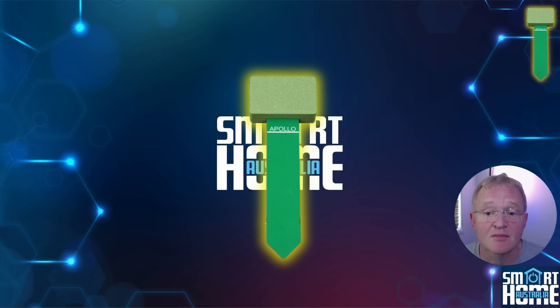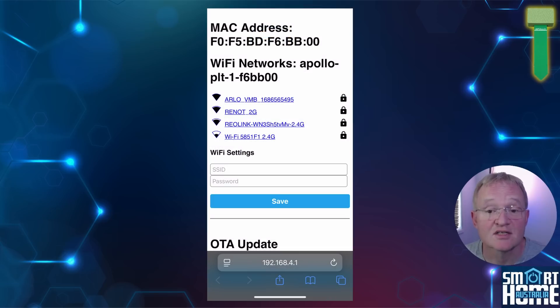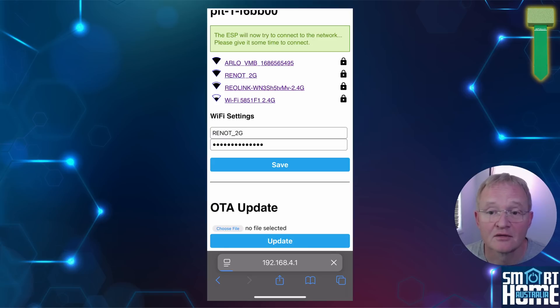The setup of the PLT-1 is the same as with all ESP devices. You'll start by connecting your phone and then move across to Home Assistant on the desktop. For this demonstration I'll be using an iPhone, but the same general process applies for Android. Open up your settings, select Wi-Fi, and select the Apollo PLT-1 hotspot. Sometimes this navigates directly to the login web page, but if not open a browser and navigate to 192.168.4.1. This will bring you to the usual ESP Wi-Fi configuration screen. Select your SSID or type it in — make sure it's the 2.4GHz Wi-Fi and not the 5GHz — enter your Wi-Fi password and press save. Your PLT-1 will now connect to your Wi-Fi and broadcast that it is available.